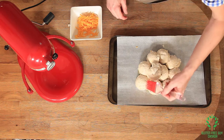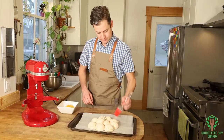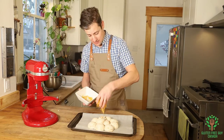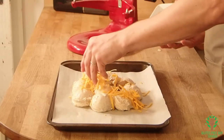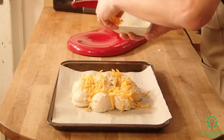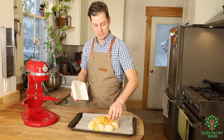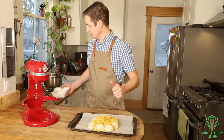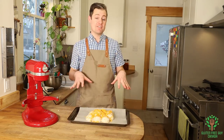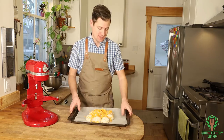Looking nice — almost there. Now a bit of cheese on top. This is ready to go in the oven. I'm gonna put this in at 350 degrees for about 20 minutes.